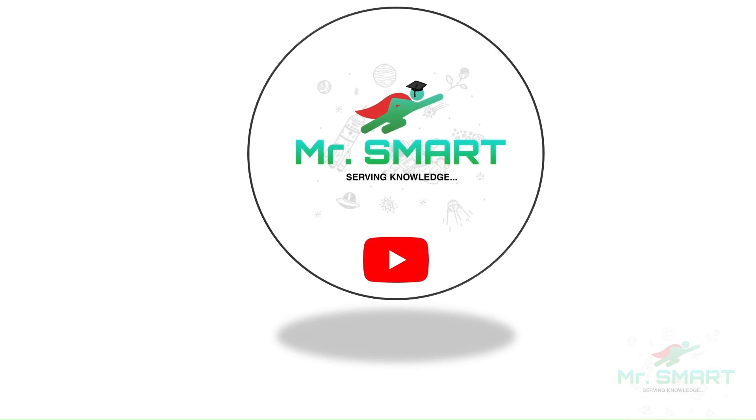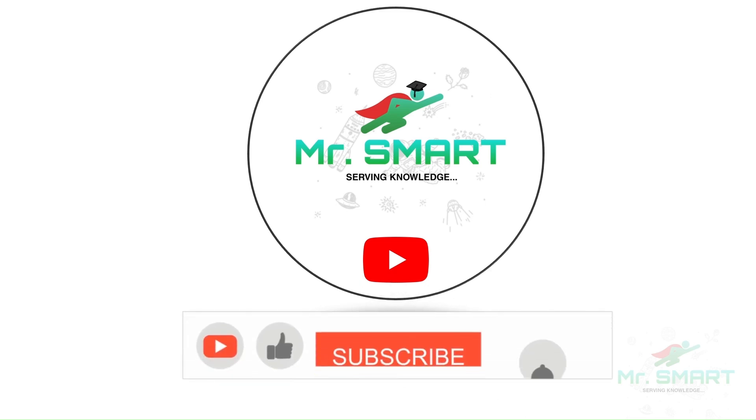Hope you have enjoyed this journey through the world of PLCs. Don't forget to like, subscribe, and hit the bell icon for more insights into technology and automation.